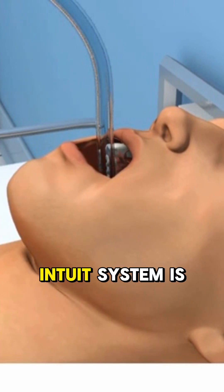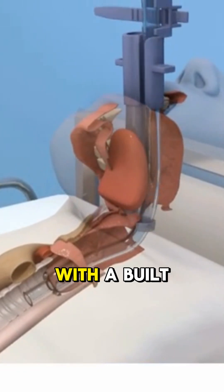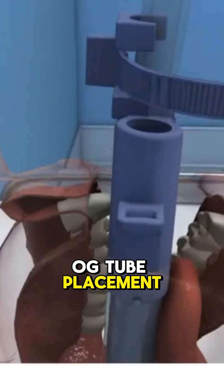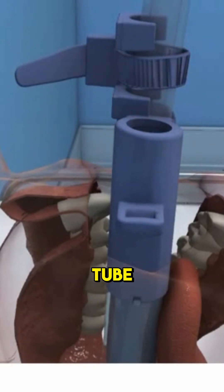That's why the Intuic system is different. It's an endotracheal tube holder with a built-in side port, specifically designed for safe oral gastric OG tube placement once your patient's intubated.